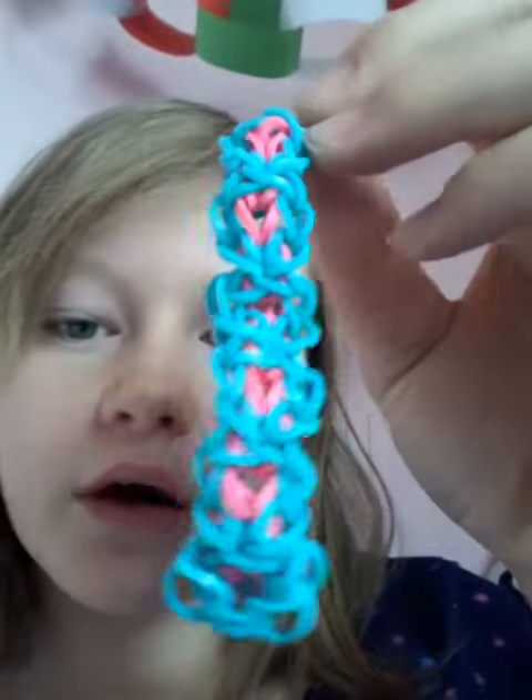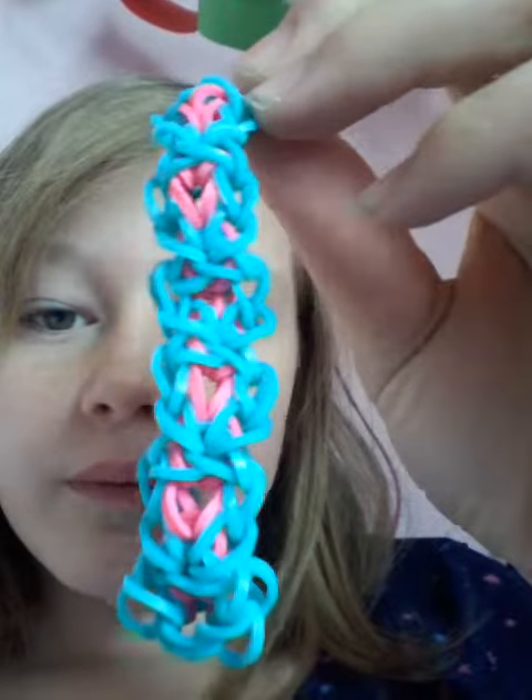So, I look forward to seeing all your ideas for names. Once I get 15 or 20, I'll look through, pick a name I like, and that's the one that I'll call this bracelet.